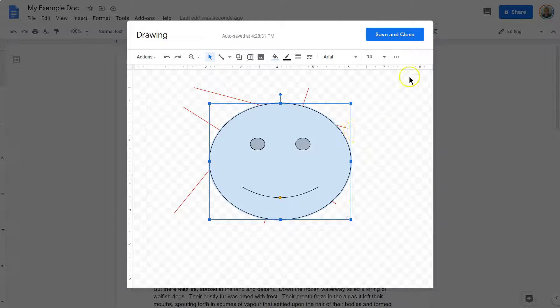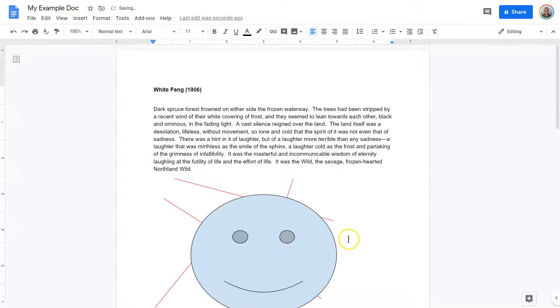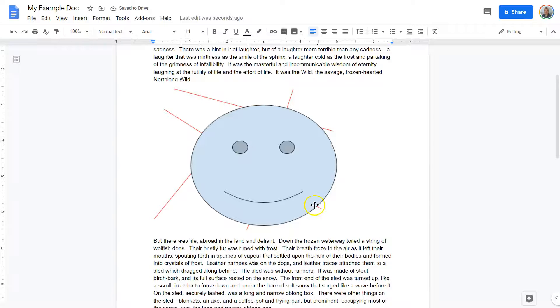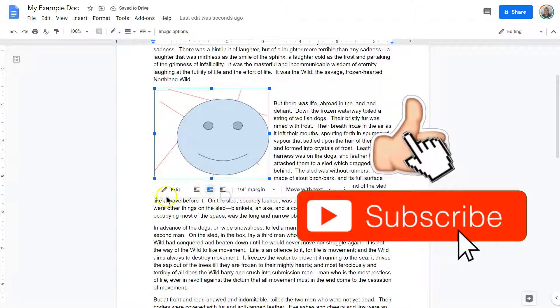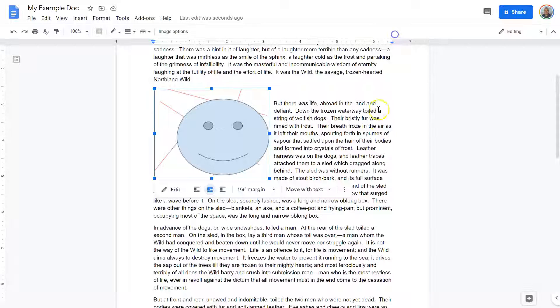Everything I dreamed of, totally done. Hitting Save and Close. Boom. There we are. I now have a drawing in my document. I can also modify and change it here, or go back and edit it. But it's perfect.